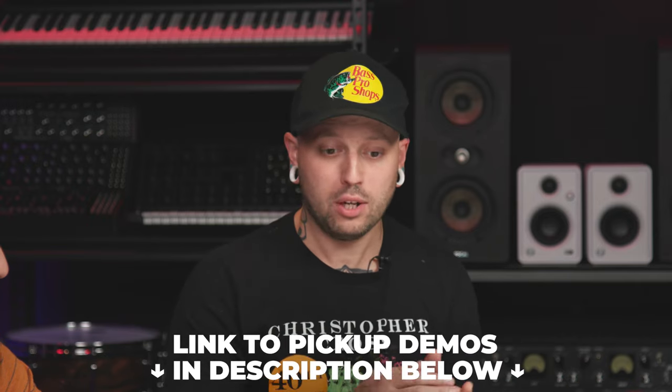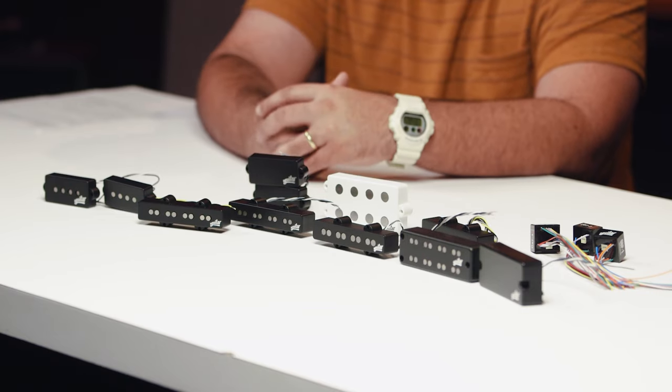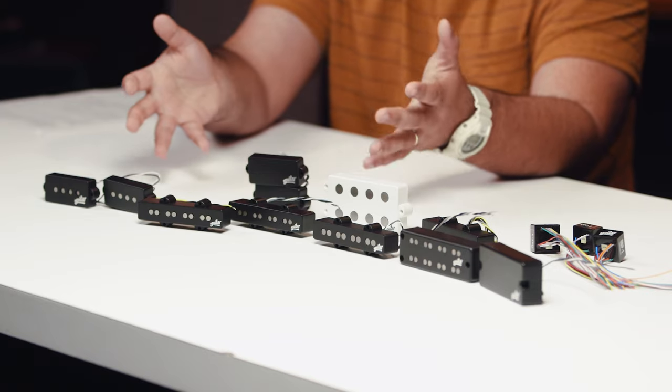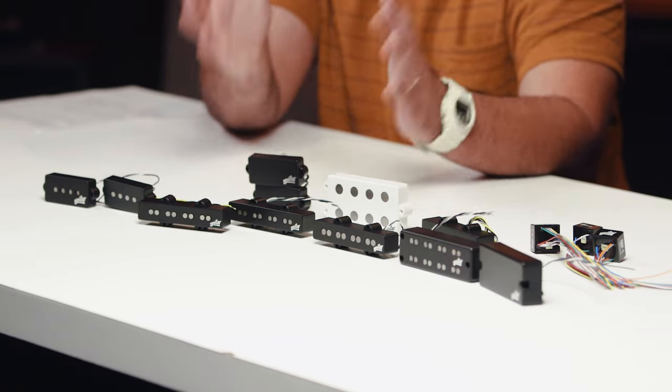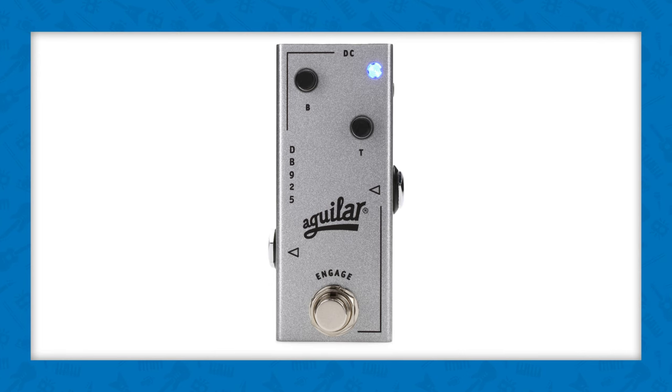Aguilar does a great job making videos showing all these different pickups and preamps. They have a great video on the OBP series with sound demonstrations, and also pickup shootout videos featuring all pickups in the same bass for quick A/B comparisons. Also worth mentioning — if you want that broadband boost but don't want to modify your bass, check out the DB925, which is broadband boost in a micro pedal. It's a great way to try it out.